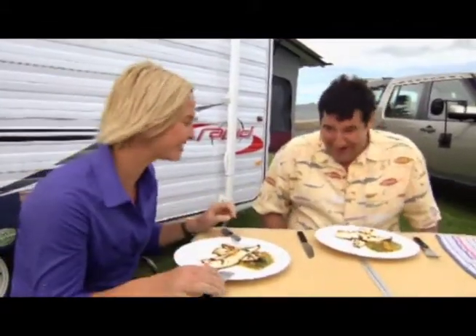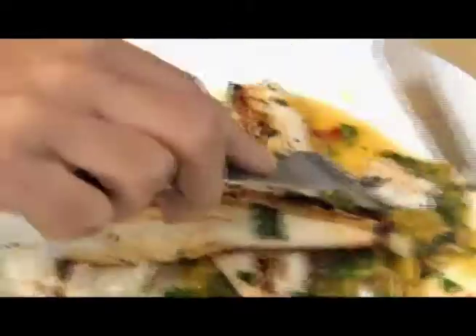Tim, this looks delicious. It's King George Whiting with Brooke's Special Mango Salsa. All I'd like to say is, arriba to the salsa!